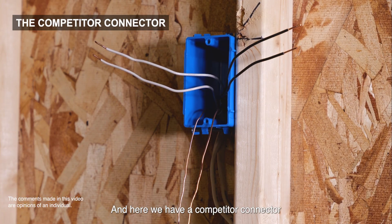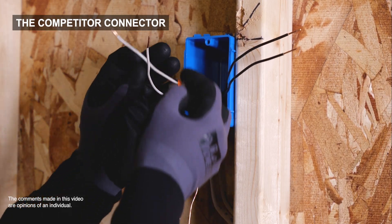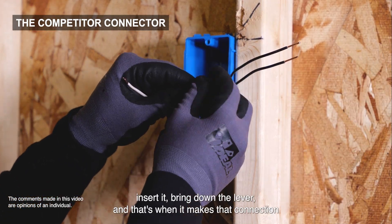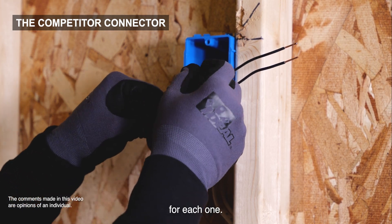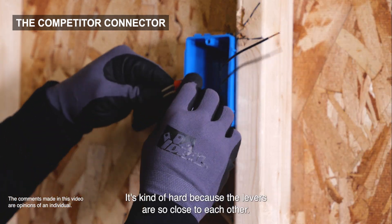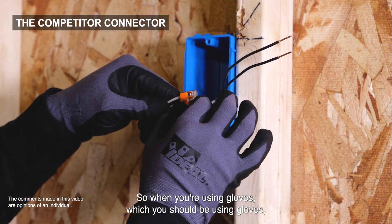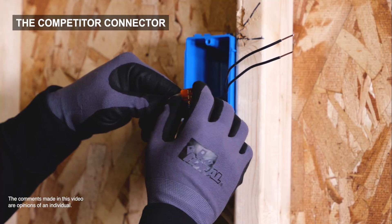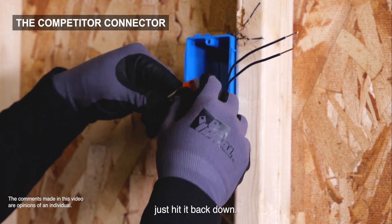Here we have a competitor connector which works like this: you have to lift the lever, insert the wire, then bring down the lever, and that's when it makes the connection for each one. It's kind of hard because the levers are so close to each other, so when you're using gloves — which you should be — sometimes it lifts up the other one and you've got to push it back down.